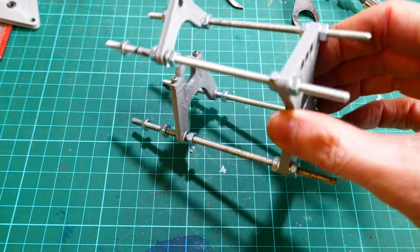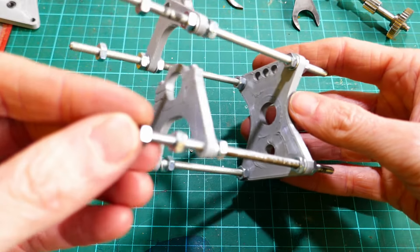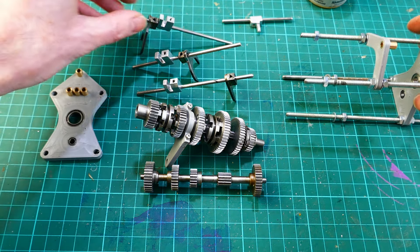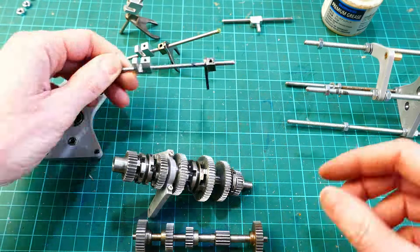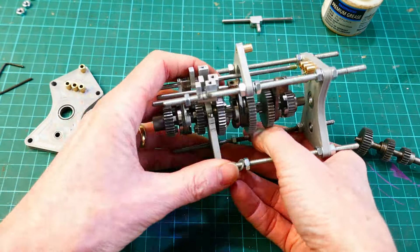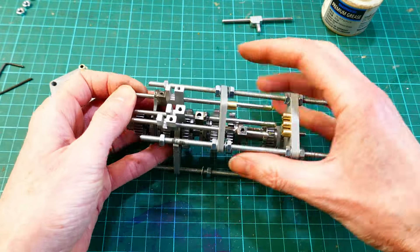The test rig is then assembled. The selector forks are fitted to the selector bars and the ends are greased and slid into position. The selector forks are fixed to the selector bars with grub screws and it took a lot of adjustment to get everything in exactly the right location and running properly.